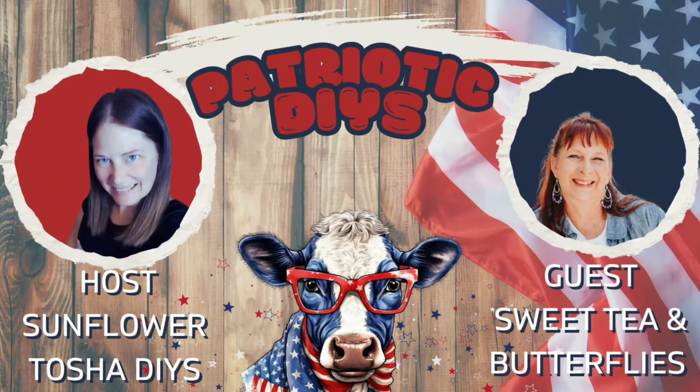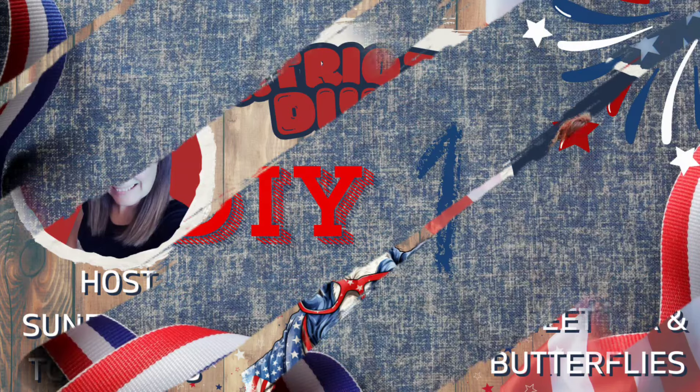Hey y'all, welcome back to one of my new videos. Today I'm doing patriotic DIYs and my guest host today is Sweet Tea and Butterflies, and I'm Sunflower Tasha DIYs.